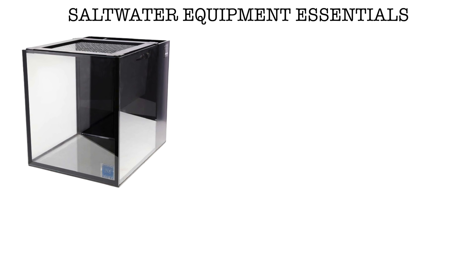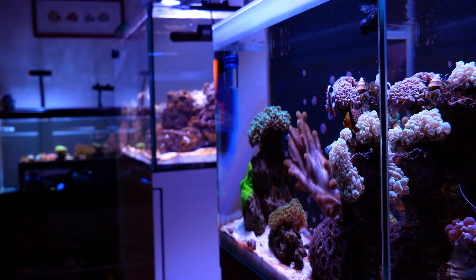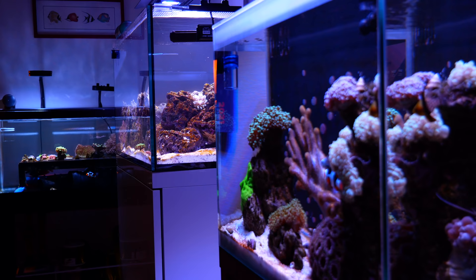Question number four: what equipment is essential for a saltwater aquarium? Most of the equipment we use in the hobby is not essential. The absolute essentials are: obviously a tank, some sort of filter, some sort of light, some sort of heater, and salt. You don't need fancy things to have a successful aquarium. There is a lot of fancy and expensive equipment in this hobby, but you can start out inexpensively with very little and still find success.